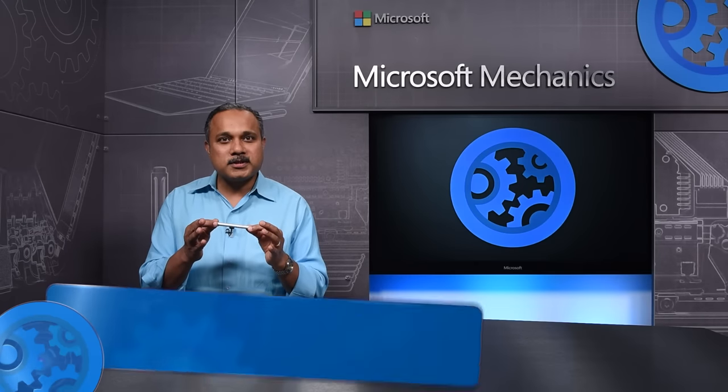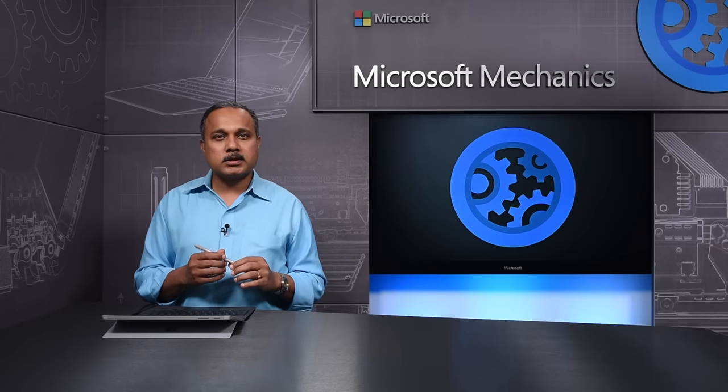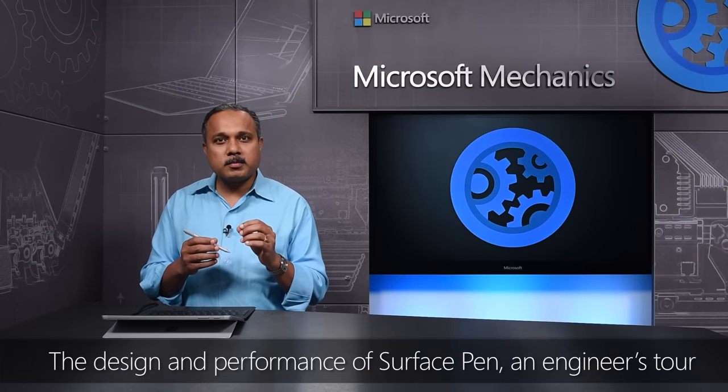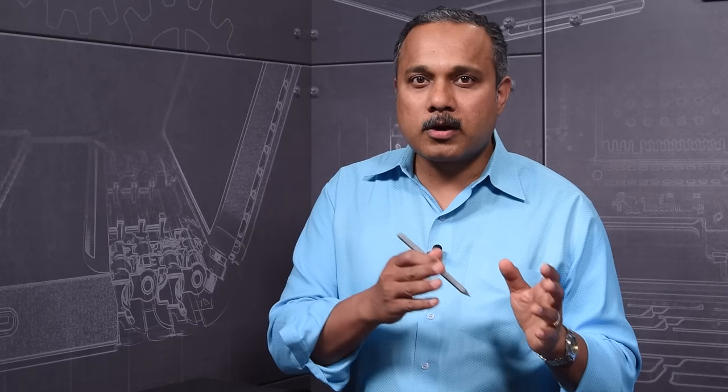We embarked on the journey to design the new Surface Pen with a vision to make the best writing and drawing instrument in the world that delivered a natural and comfortable user experience for the digital domain. Today, I'll share with you a quick overview of the engineering that went into the design of the Surface Pen, from ergonomics to user experience and battery life.